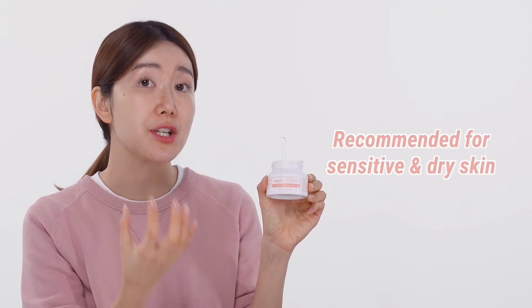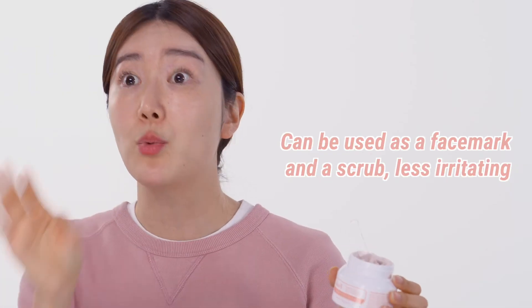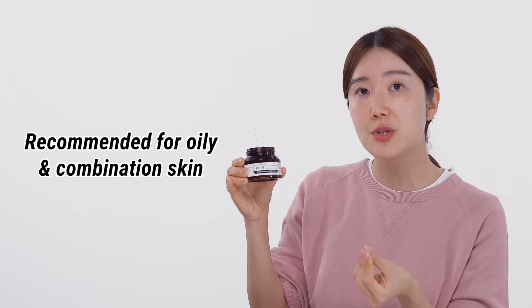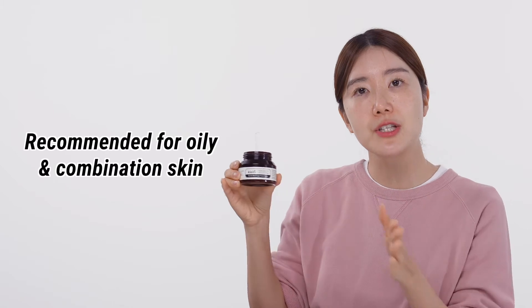With the Klairs Youthful Glow Sugar Mask, we highly recommend it for those with dry skin types who want to use a scrub to exfoliate. Personally I love the beautiful peachy pinkish color and the ice cream sherbet texture. If you have a busy schedule or you're feeling lazy and want to take care of your skin quickly in the shower, this is highly recommended. The Klairs Black Sugar is highly recommended for those with oily skin types, and if you have concerns of blackheads, enlarged pores, or oily skin.